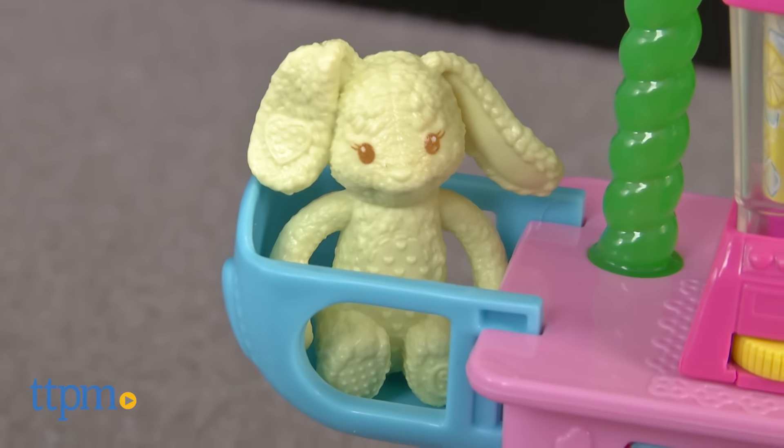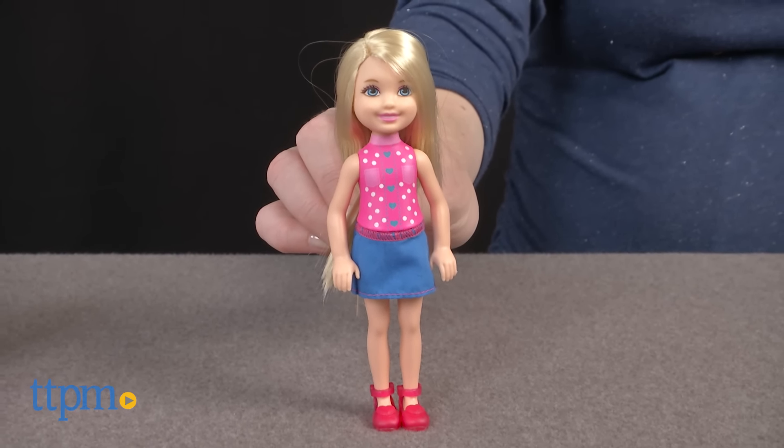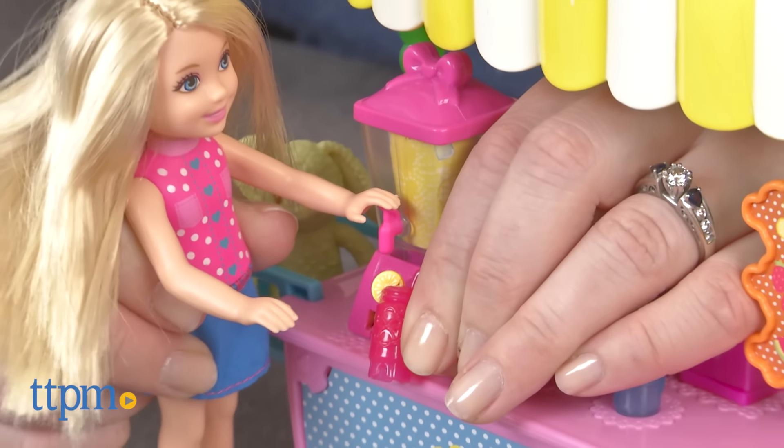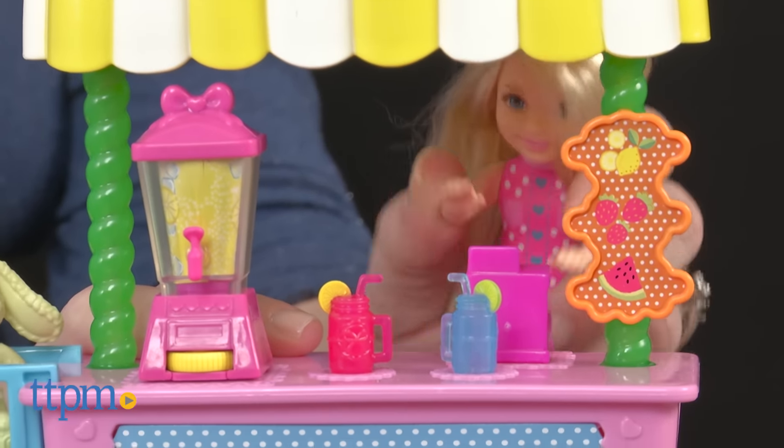The included Chelsea doll wears a sleeveless pink top with polka dots and hearts and a blue skirt. Barbie fans will like role playing being little business owners alongside Chelsea as they sell lemonade to all their Barbie dolls and any other toy that happens to stop by.